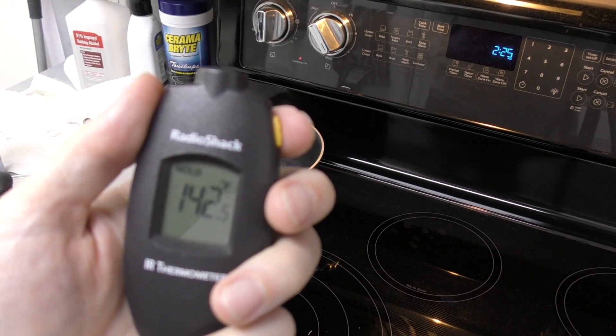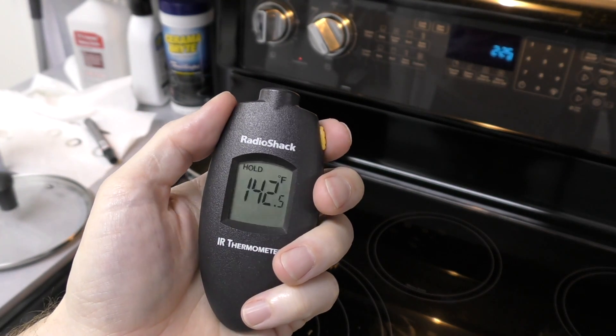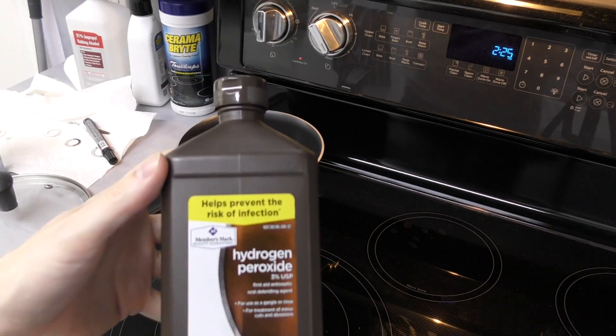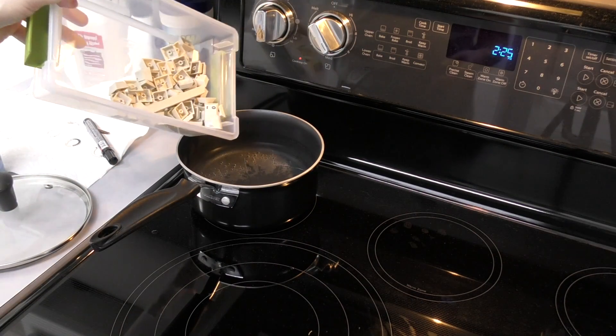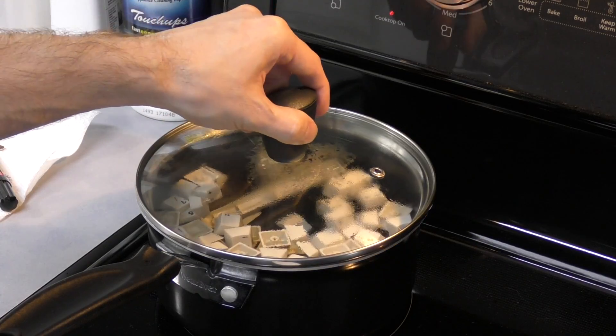I'm going to keep the water at around 140 degrees this time. I'll add a generous amount of hydrogen peroxide, then I'll dump the keys in just like I'm cooking some pasta. And I'll let that cook for about an hour.